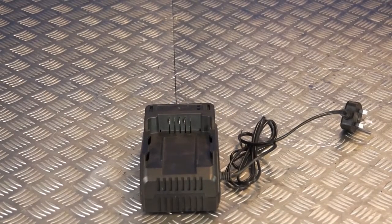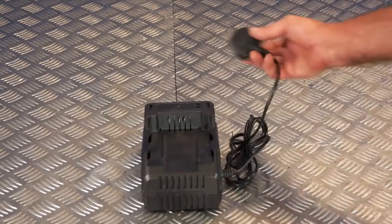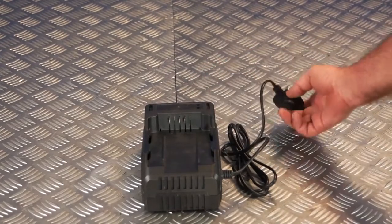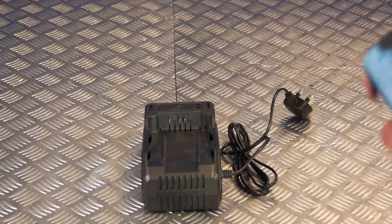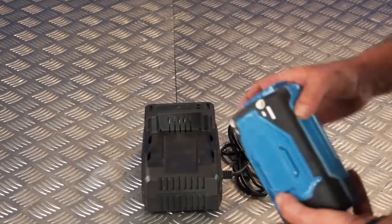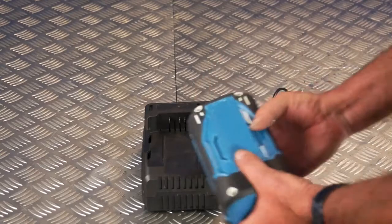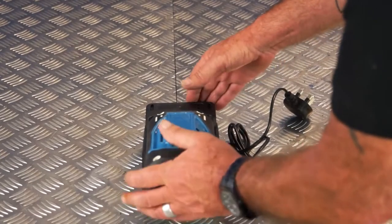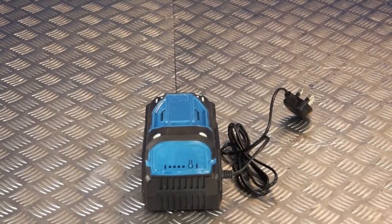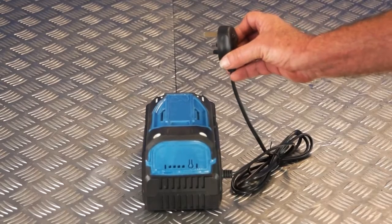Let's start with the charging of the battery. On the battery charger provided you'll notice that it has a 13 amp plug and this simply plugs into a 13 amp wall socket. Before plugging it in you'll need to put the battery into the battery charger. You'll see the three holes that correspond with the three pins and you simply need to push the battery into the charger from the end and push it fully home. Now you can plug the charger into your 13 amp outlet.